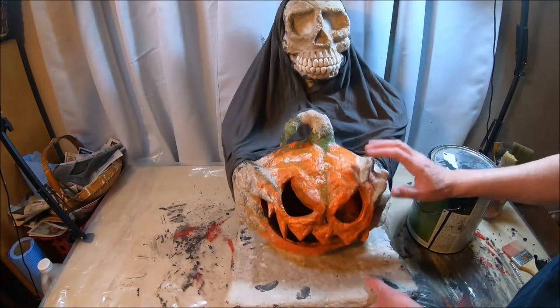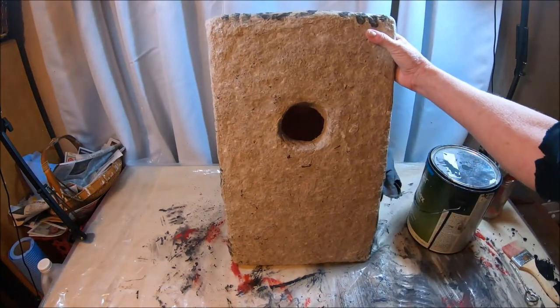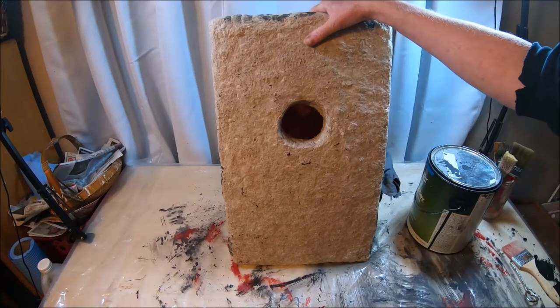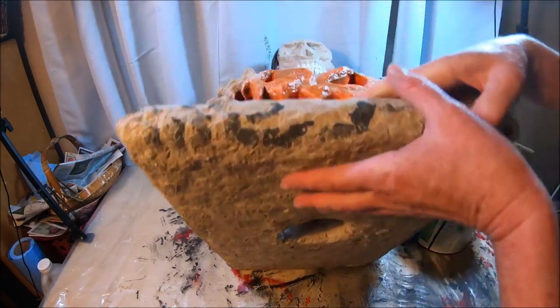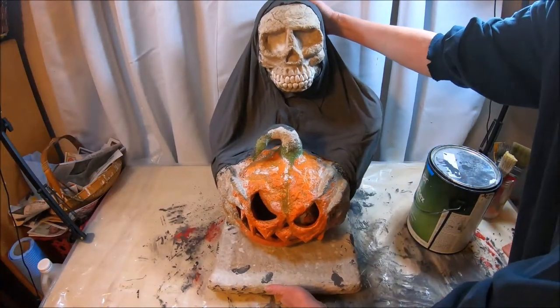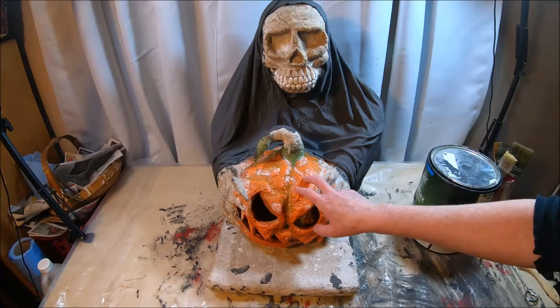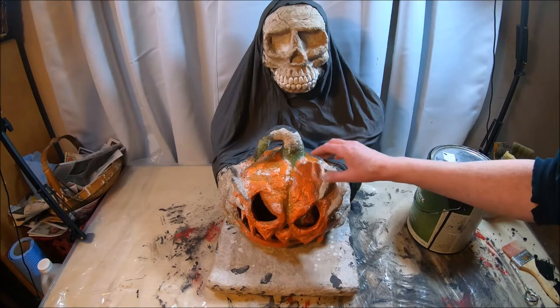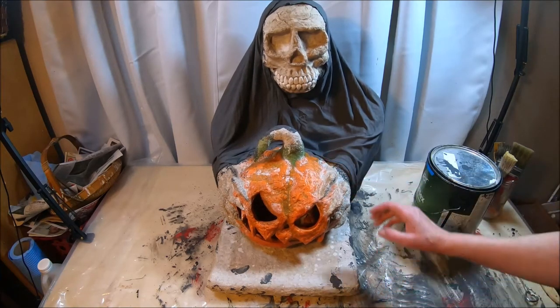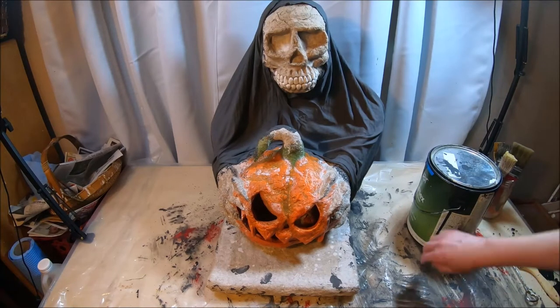First thing you should do before you paint is, if you're going to spray paint the inside of your jack-o'-lantern, do that first. Take it outside in a well-ventilated area with your can of orange or yellow spray paint and just spray paint the inside. It's completely optional — I like to do it because when I insert lights it really makes it stand out. This one was already painted inside before I even attached it, since I'm recycling a jack-o'-lantern I made a couple of years ago.